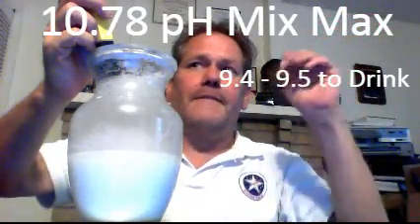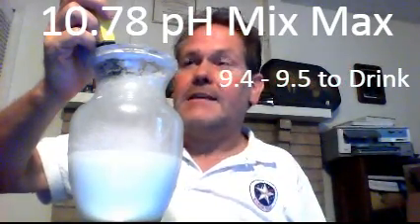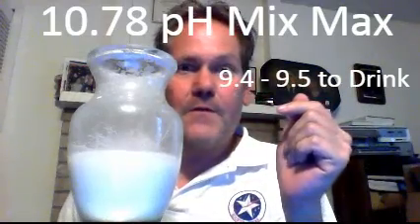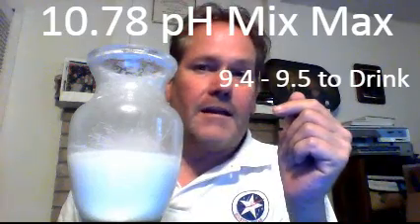If it hits 10.6, stop. If it goes to 10.7, that's great — you want it to get to 10.7 to 10.8. Once it hits 10.7, let it stop; it may touch 10.8, that's fine. You want it to bounce between 10.7 and 10.8. If you've got that good meter, you'll know when it's around 10.77 to 10.78 — that's the sweet spot where you get the correct noble metals that will turn into your orbitally rearranged minerals, going into your cytoplasm to tune your body at the right frequency.